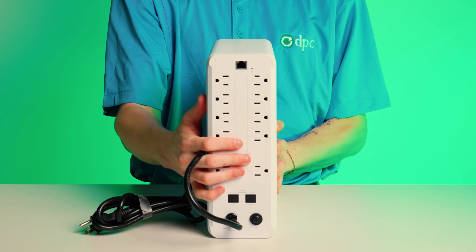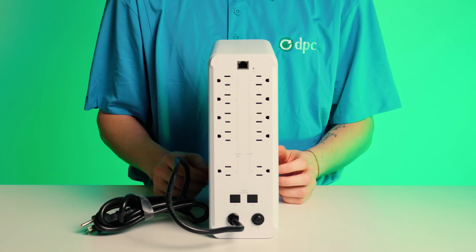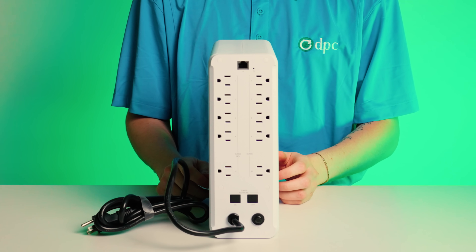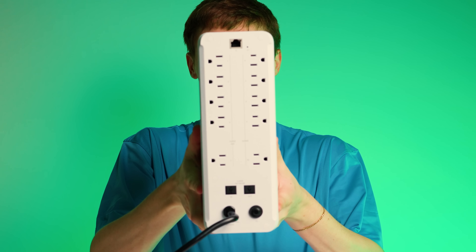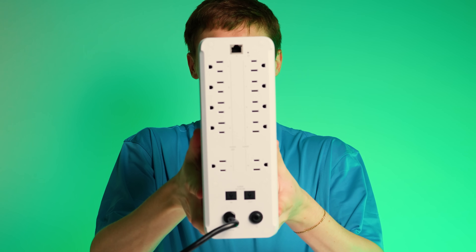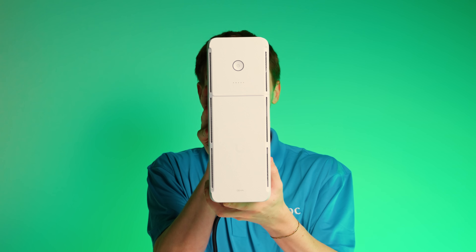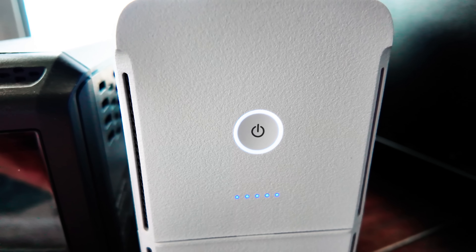The bottom two outlets on either side are separated a little so that you can put a power brick on there and not interfere with other outlets. Down at the bottom, there is a network surge protector — it has an in and out, and that's one gigabit. Then you have the power cable at the bottom. It's a very attractive unit, and if you turn it around to the front, there's a little bit of ventilation, a power button with an LED surround, and five LED buttons down below.